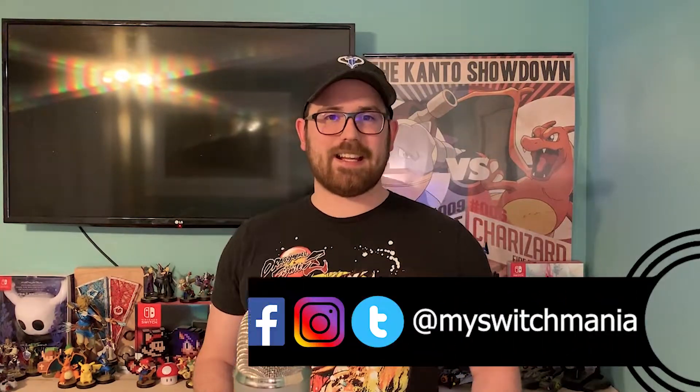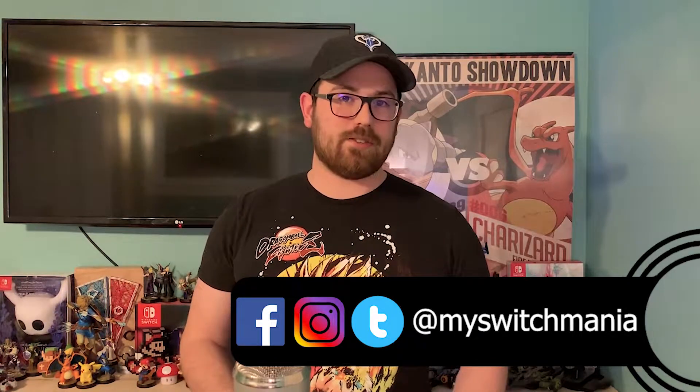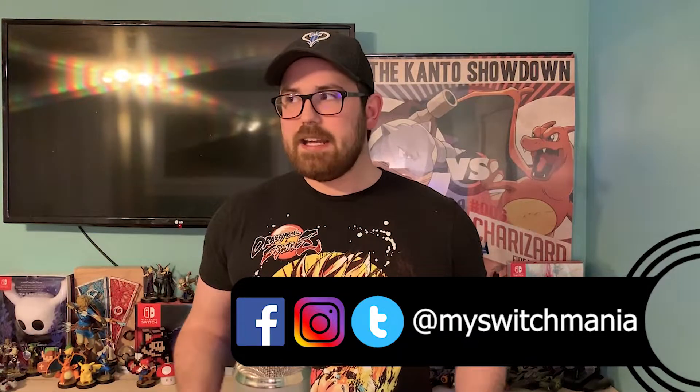We are getting really close to the Nintendo Switch's two-year anniversary, and it got me reflecting back on my own gameplay these last couple of years. When I first bought the Nintendo Switch, I was playing it mainly in docked mode. I really liked playing it on my TV — exploring the massive worlds of Legend of Zelda for over 500 hours on my TV was the way to go. However, the more games I've been picking up, the more I've been moving from TV to handheld.